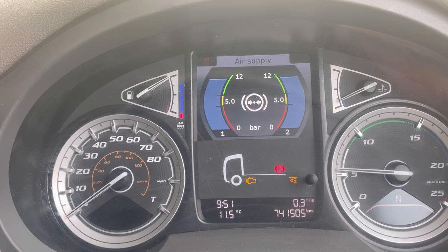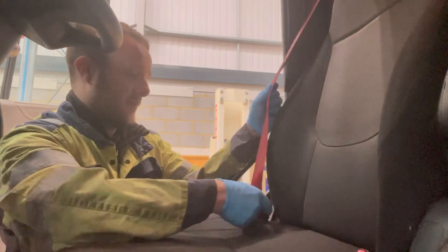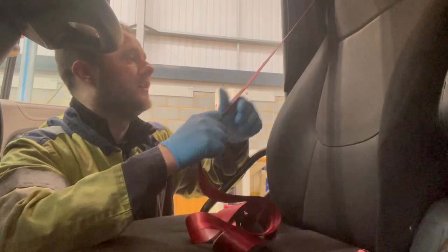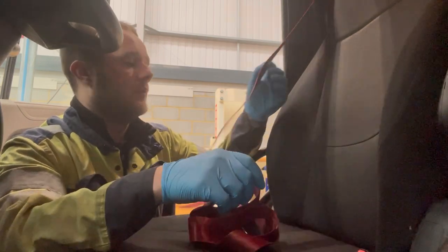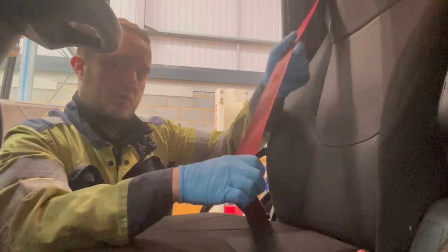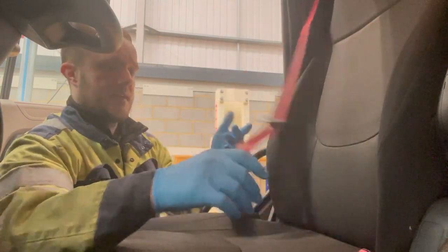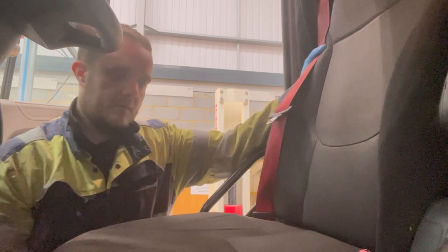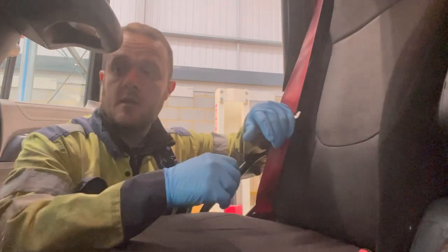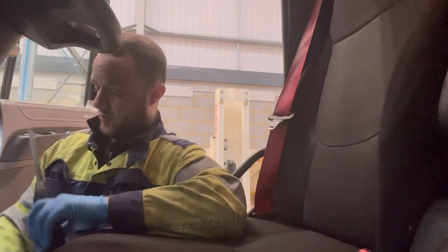After checking the windscreen, wipers, and horn, we'll make sure the seat is all secure, then check the seat belt. In the workshop now — checking the seat belt to make sure it's not frayed, has no tears or damage. This one looks pretty good. We also make sure the retractor track is okay and that it locks and clips into the buckle securely.